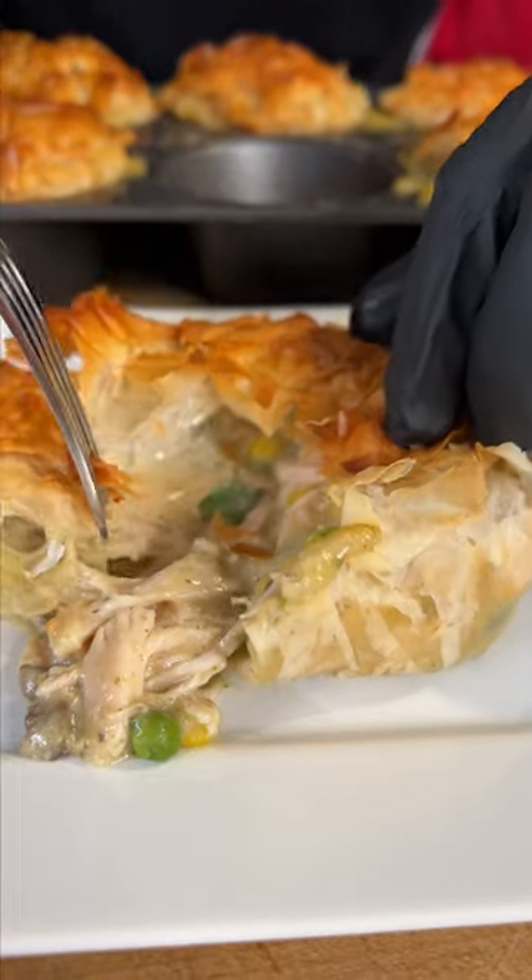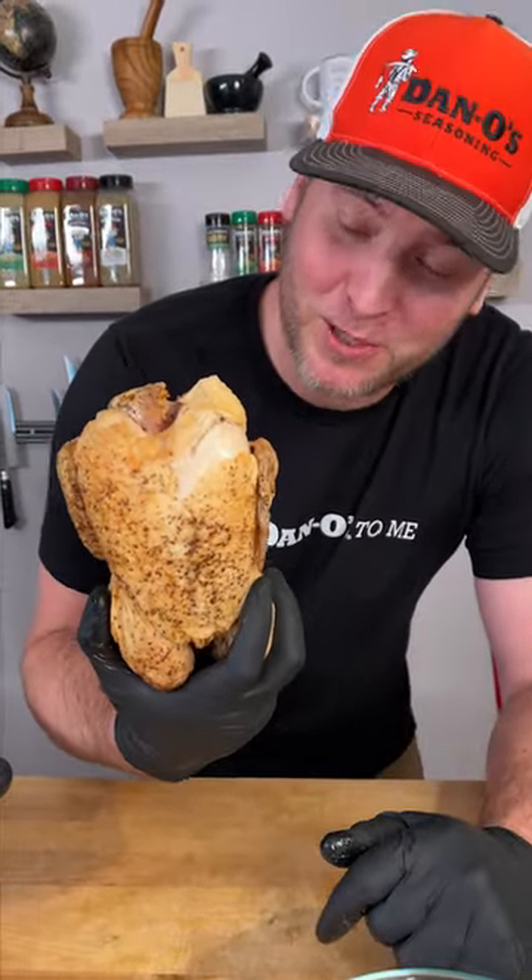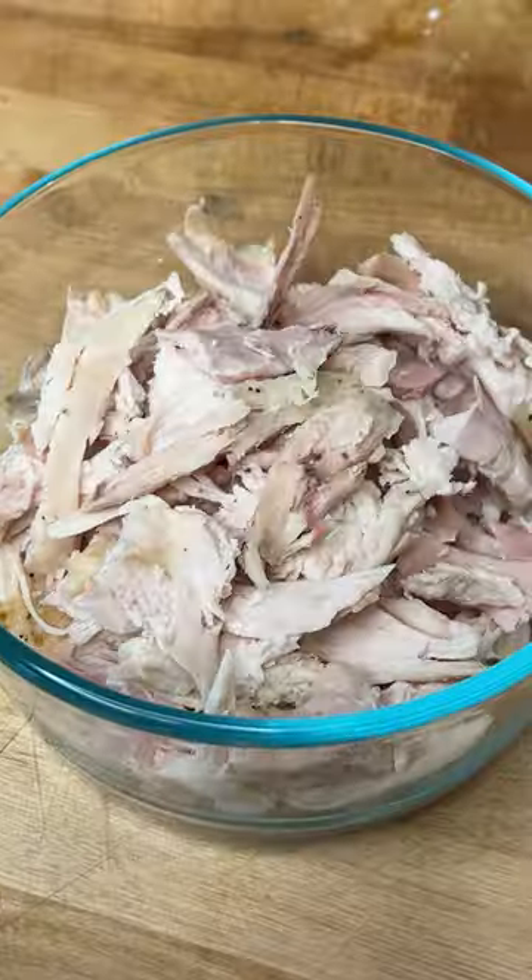Mini crispy chicken pot pies, made for $15.62. Start out with your $8 rotisserie chicken and get the meat off of it. We're gonna use some cream of mushroom and some cream of chicken, $1.50 each, and a $1 bag of mixed vegetables.